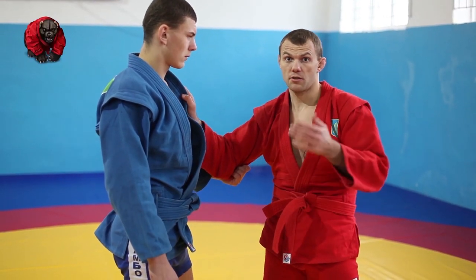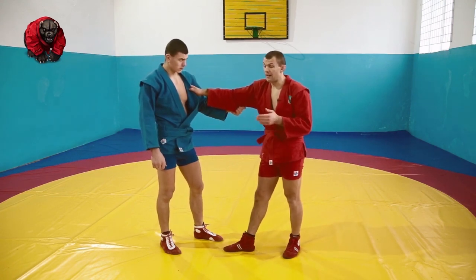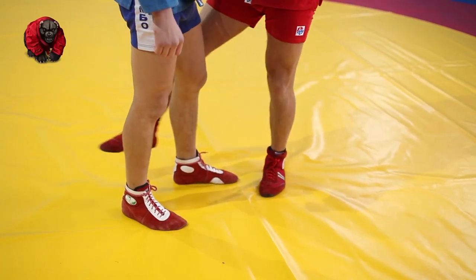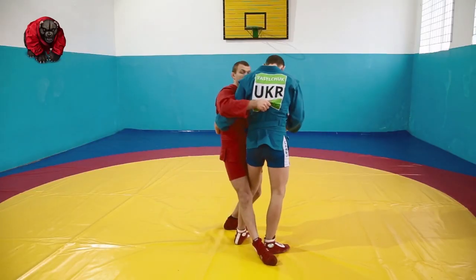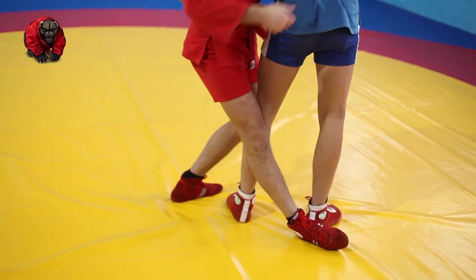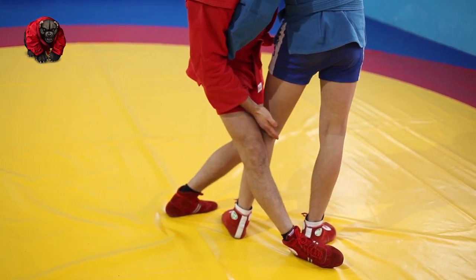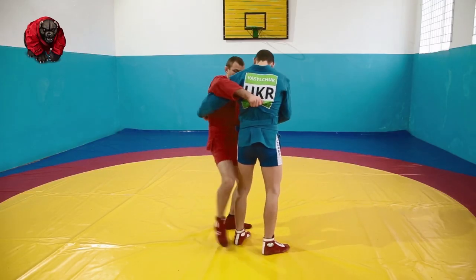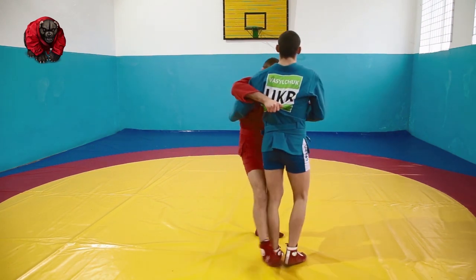Traditionally, I'll explain the footwork. Your working leg is going behind him — not in between, but in the back. We're blocking two of his legs, not like this, but on the side of your foot. And hopefully your hip is below his knee. If you stand too high, he can throw you, so go slightly lower.